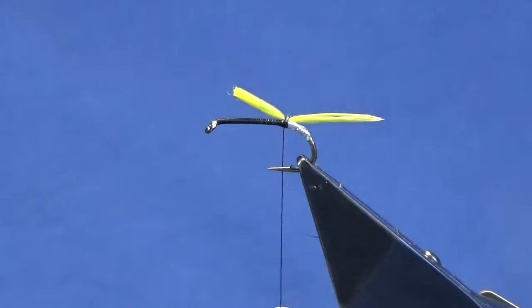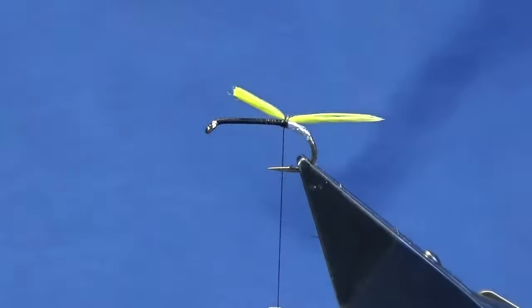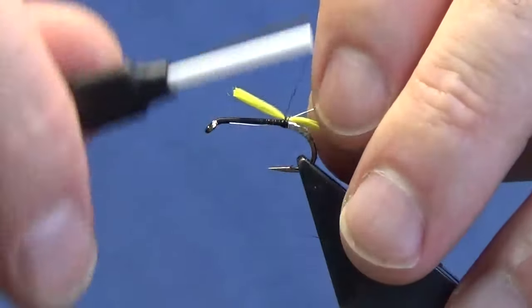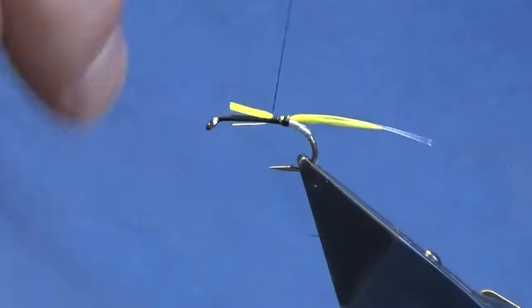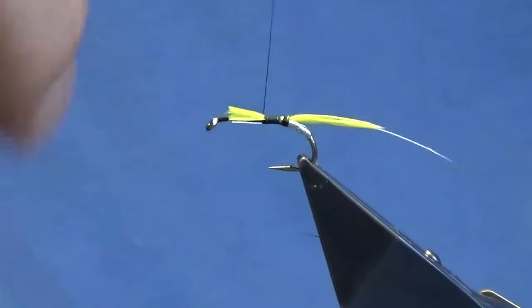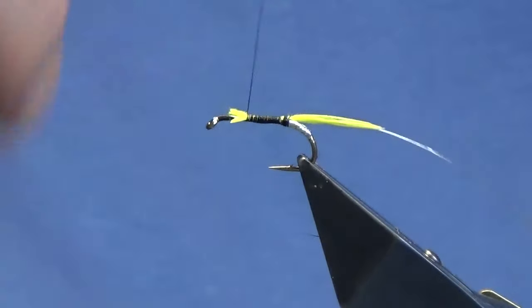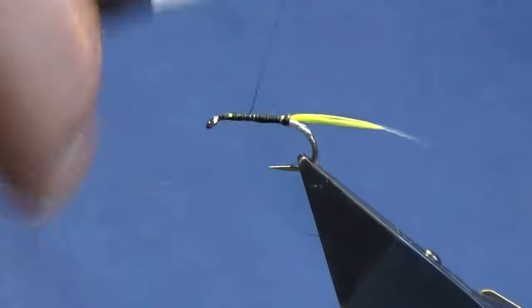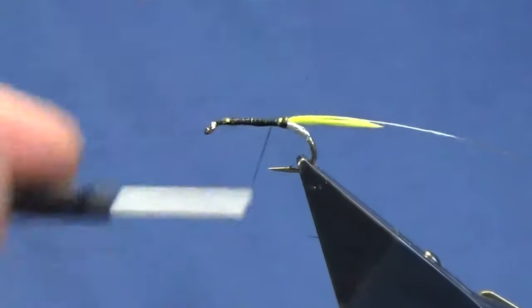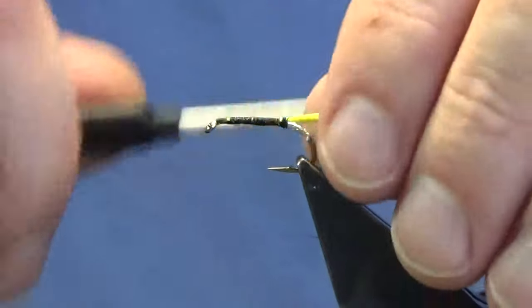The rib on the fly is going to be UTC wire in silver — small size. Put a length off here, catch this in. The body is going to be dubbed, so just work your thread up, tying in your rib and the cut ends of the goose feather, just coming back up in open turns, tight up against my tail.